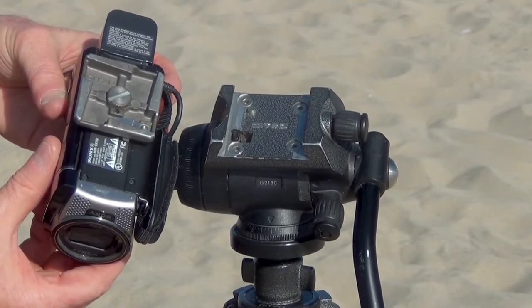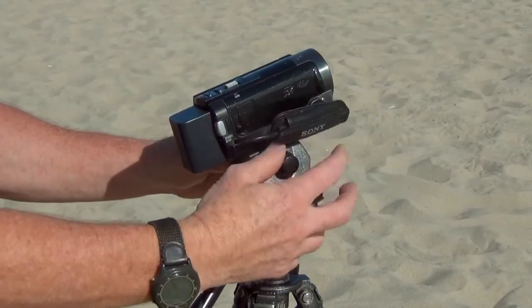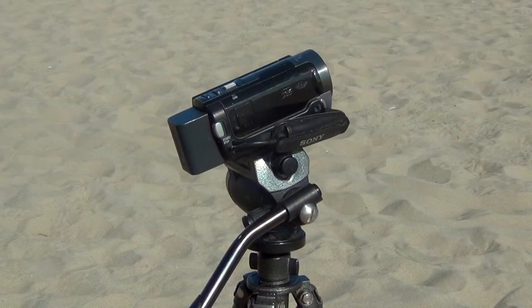The quick release allows you to mount and remove the camera quickly. Make sure that the head comes with a quick release. If it doesn't, then get one.